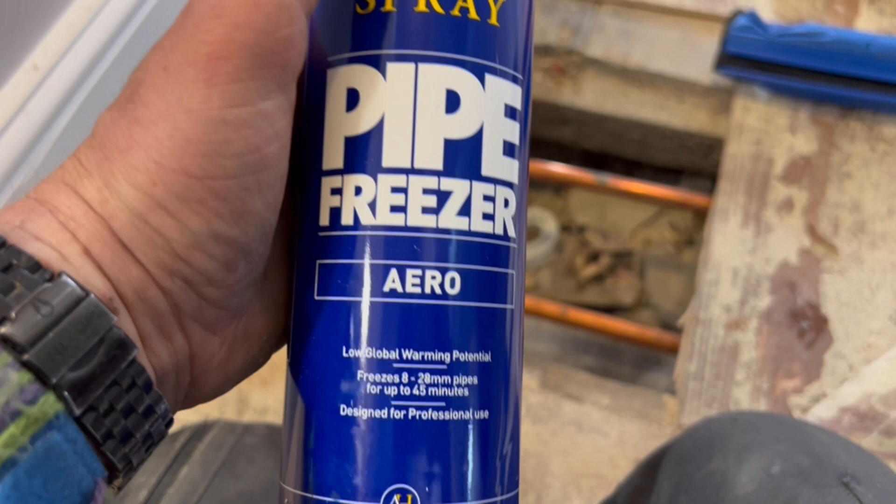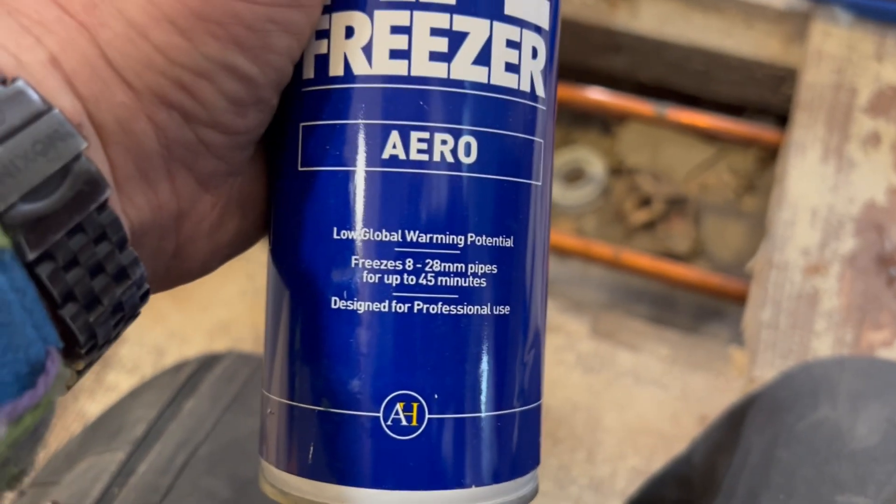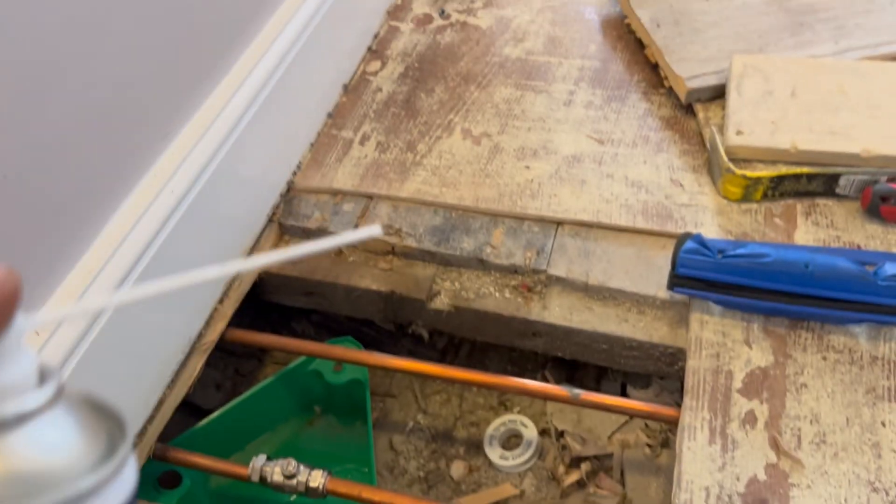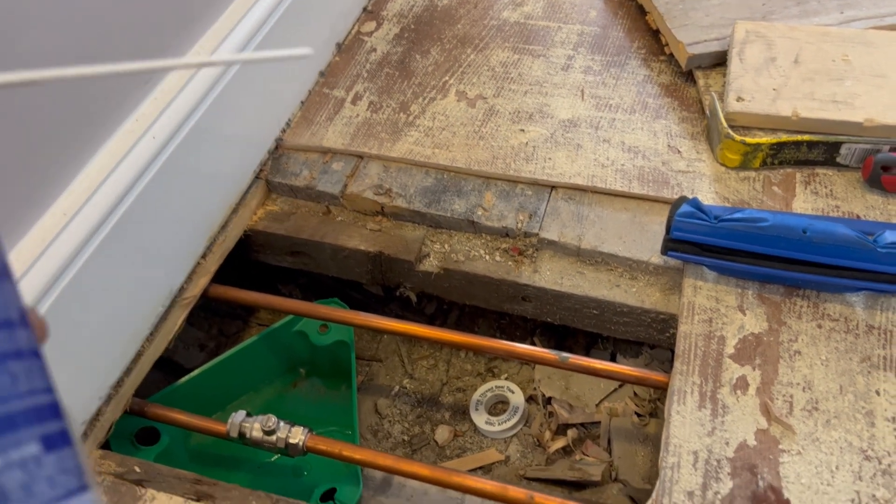This is a 300ml can. If you're a pro you can do two 15mm freezing jobs with one can, but if you haven't done this before, maybe get a couple of cans. There is a cost implication — I think this can of freeze-it spray is just over £30, and you have to buy the foam sleeve as well, so it could be around £40. But if it saves you draining a heating system, that's got to be a good thing.